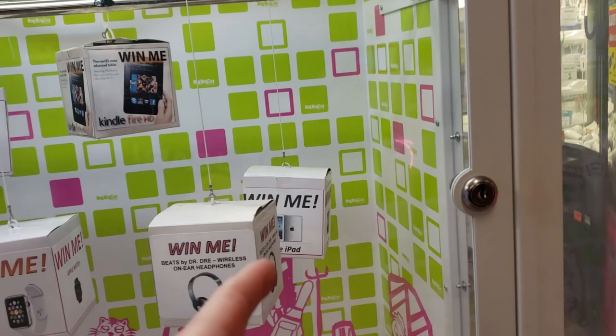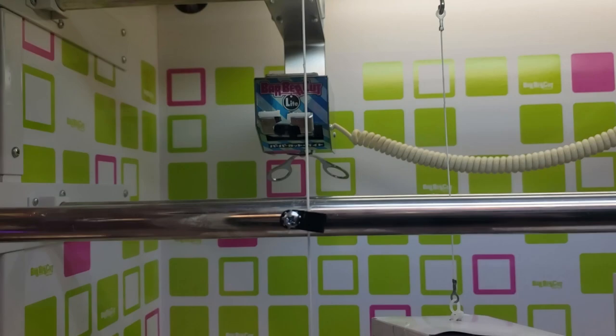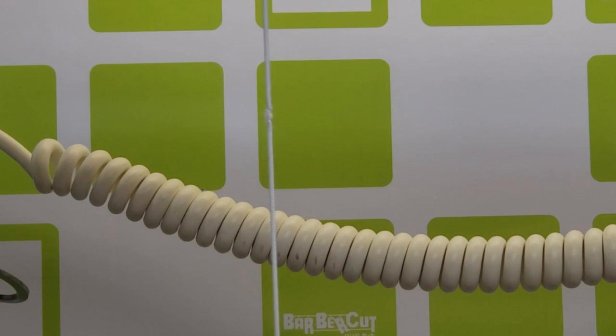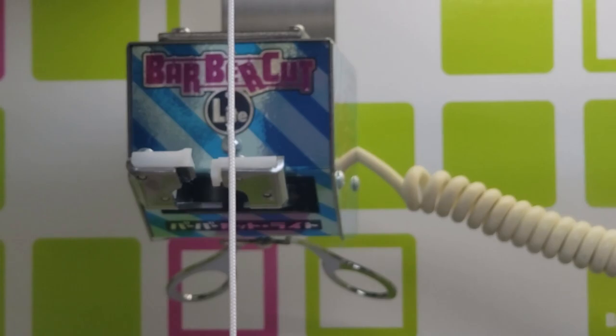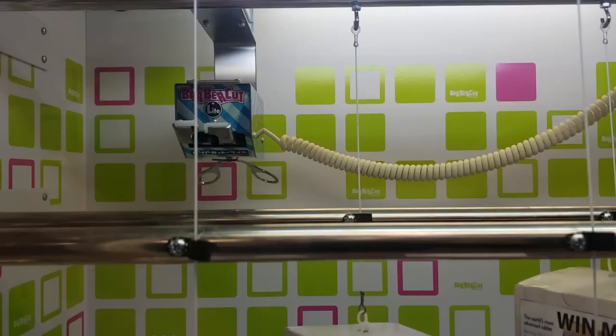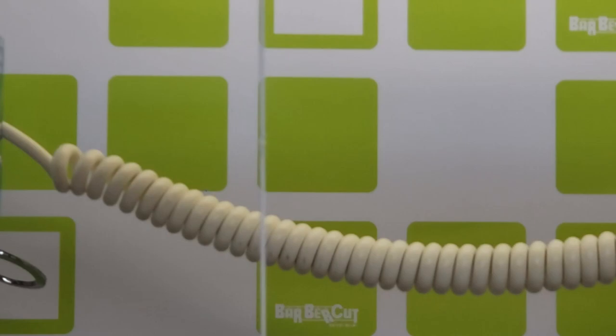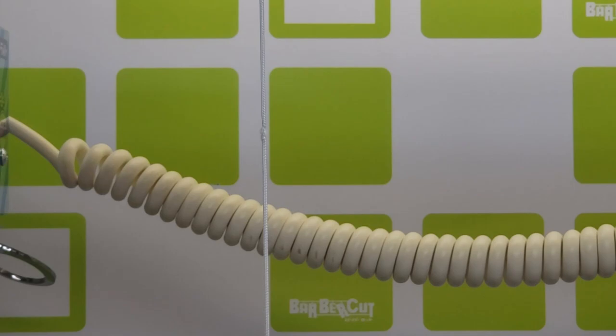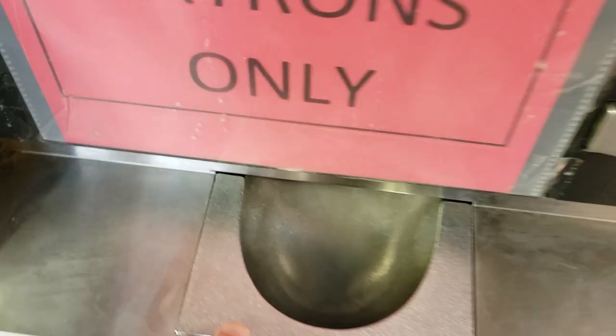What you want to look for is whether the string is frayed. This one in the back for the $100 prize has a string that is pretty frayed, so it's going to take some more cuts to cut all the way through. The other one isn't as frayed so I'm not going to go for it. Once you see the string is frayed like this, you definitely want to keep playing because it's only a matter of time before it cuts. It's in 100% skill mode right now — that's how you know when to play.